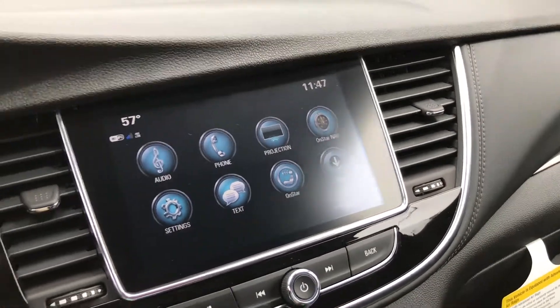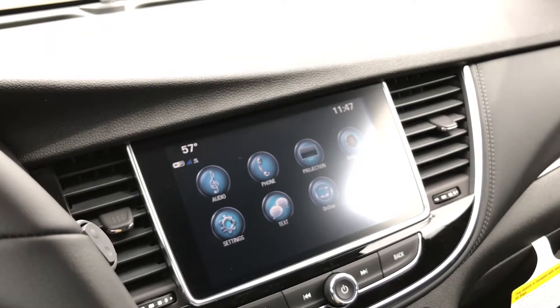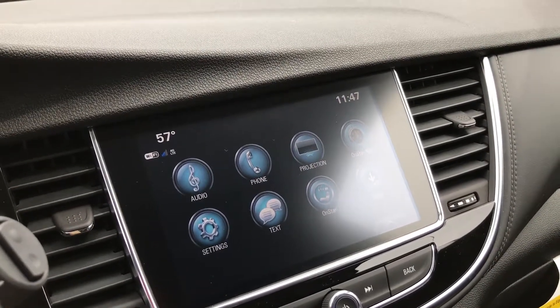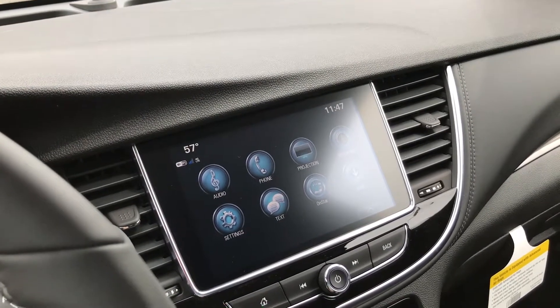This car also comes with 3 months free XM and 3 months free OnStar, which is a very good selling point. You can terminate that service whenever you want, but there are a lot of benefits to OnStar.